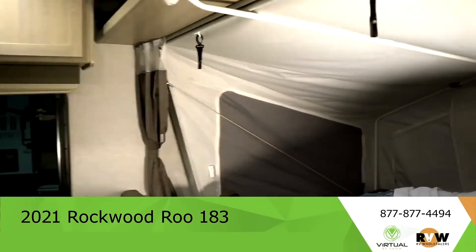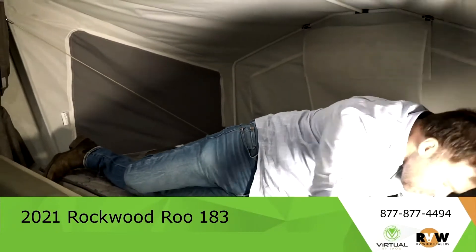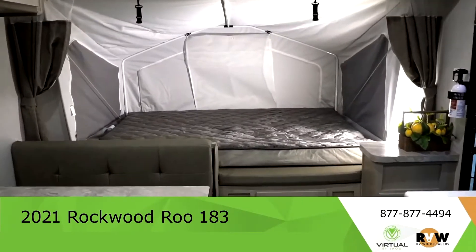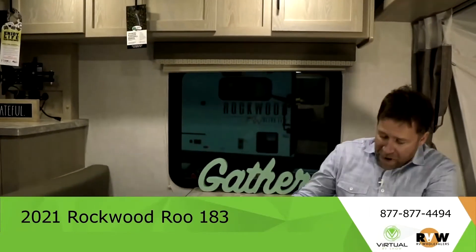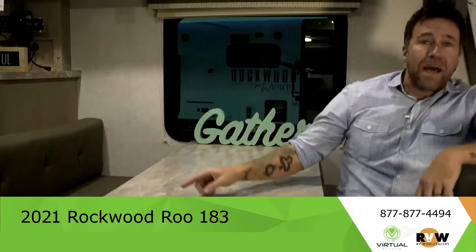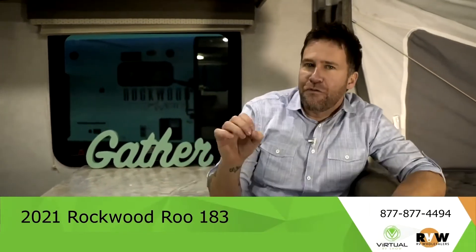These are fancy lights that we use just so you can see. But yeah, so much room. You've got your bed that actually will break down into another bed, so you've got a bed here, a bed in the back, a bed on the side, and this can be a bed too. You can fit a lot of people in this Rockwood Rue.